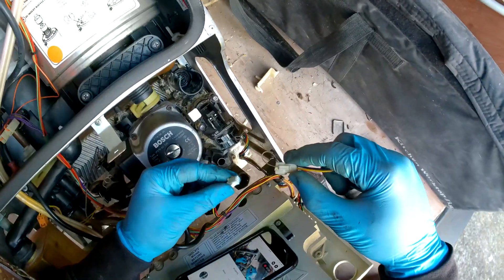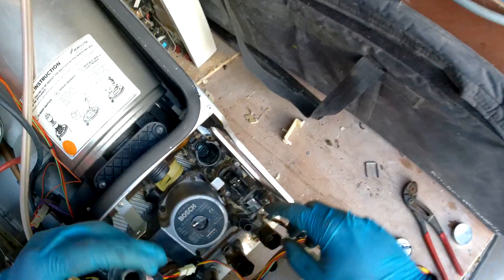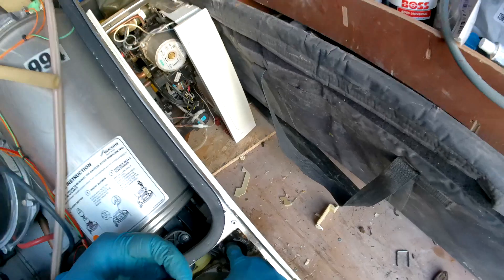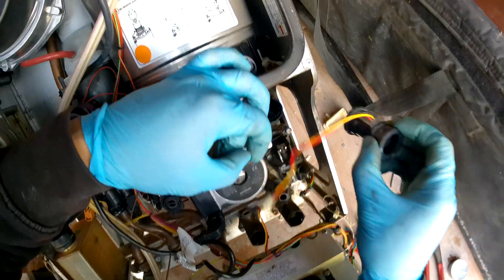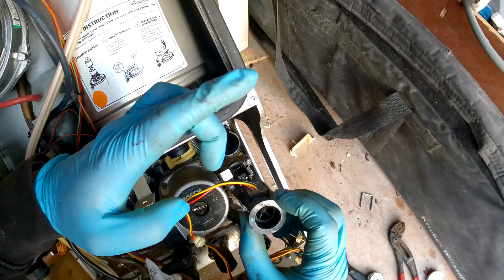Take that out and pull that in. Then get your new flow turbine — make sure that the seal is on there. If you want, you can get some grease and grease up the inside of the flow turbine, or just use the grease that's still there. Then we are just going to slot that back in. Make sure you're sliding it in the right way — the black cable should be on your right hand side.